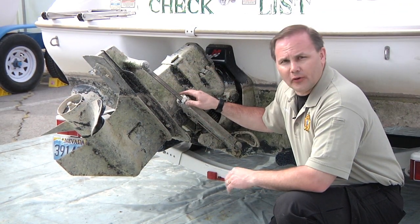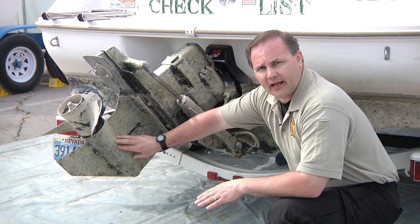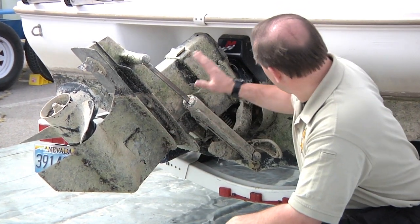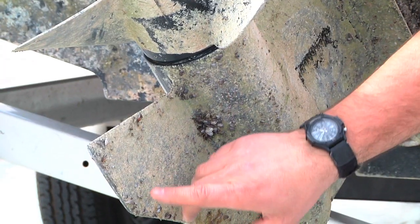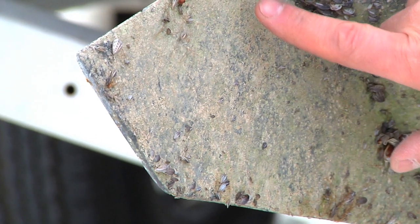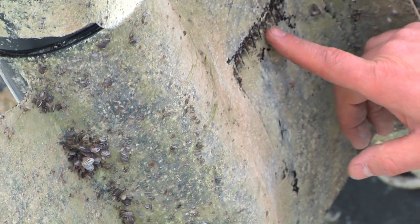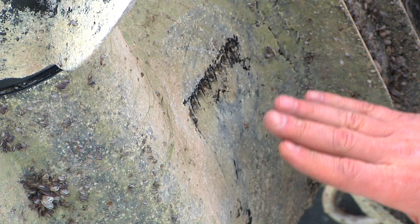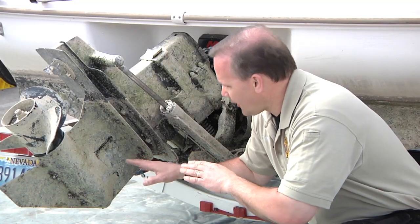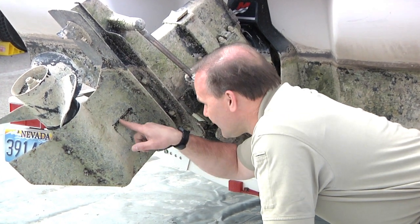Now we're going to inspect the lower unit and gimbal area. Keep the theme of having a game plan — be systematic and methodical, working from the bottom up from point A all the way through to point Z. Start looking at the skeg on the out drive — you can see mussels all along the bottom. Work your way up the lower unit to the water intake, the cooling intakes for the engines. Mussels really like to get in here, so look at them straight on but also at an angle so you can see back in. Make sure you pay attention to the hub and the prop.